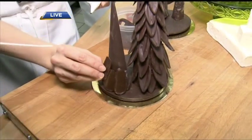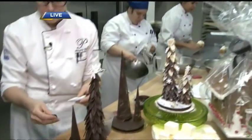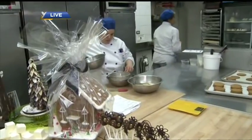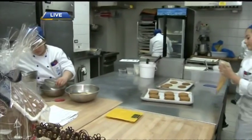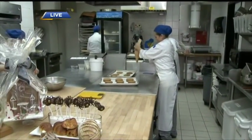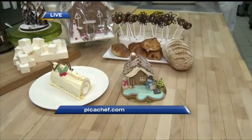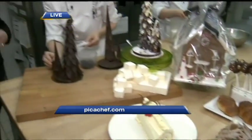The students that graduate from the various programs here at PICA could go on to work at fine hotels and great restaurants. The skills they learn are introductory skills to all things baking and pastry — we cover breads, cakes, pastries, a wedding cake segment, the chocolate room, and dessert service for a restaurant. There are also individual courses for the everyday public — a great gift idea.